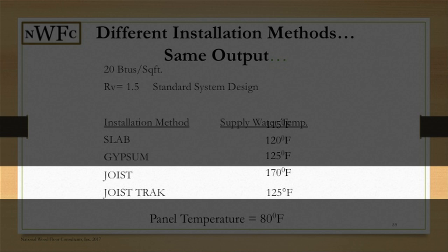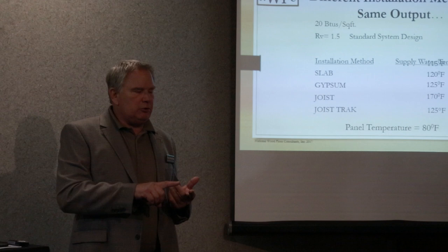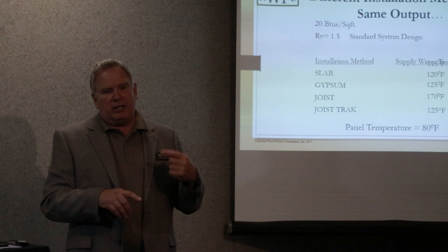What is that telling you? It's telling you that on those types of systems we are heating not only the plywood subfloor but also the wood floor as well. In a two-layer system, in order to generate the required heat output, we have to push more heat through.